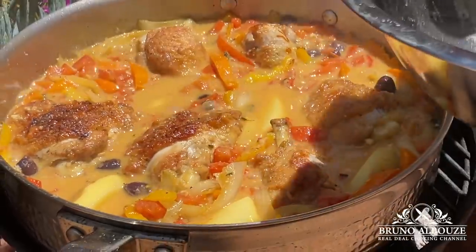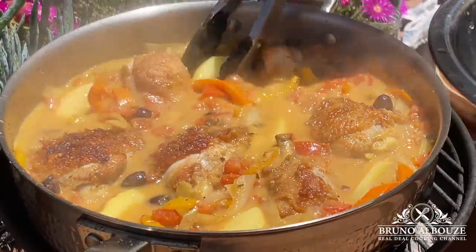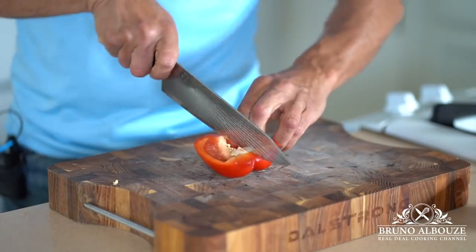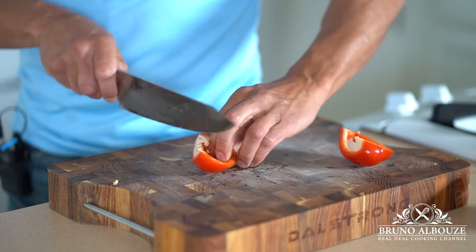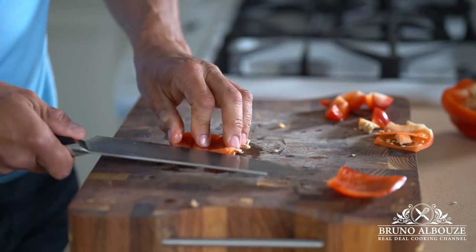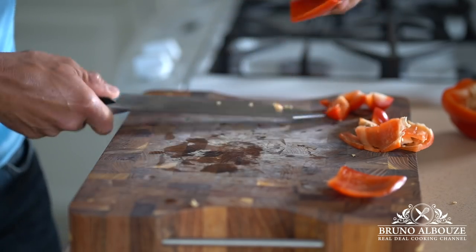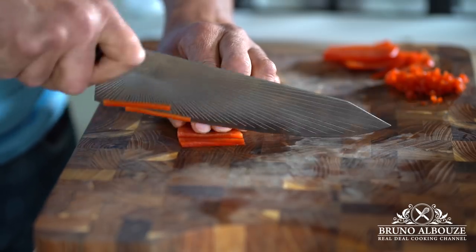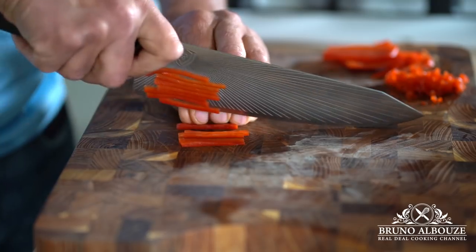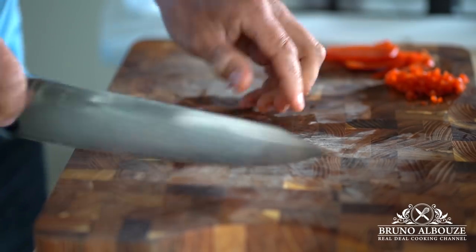Meanwhile, cut some bell pepper into fine brunoise. To get those adorable little cubes, cut your bell pepper in four, remove the white membranes and seeds, and square off with your knife to get two-millimeter-thick squares. Then cut into julienne and brunoise. Add this and some chopped parsley — or any fresh herbs you like.